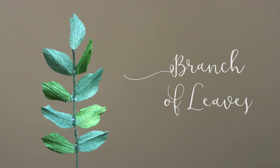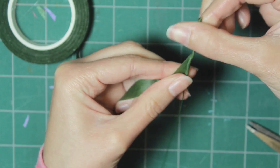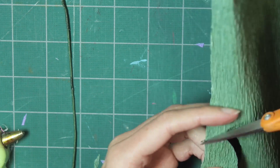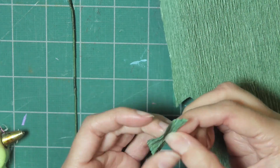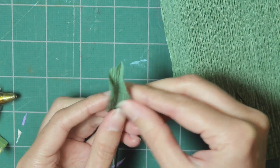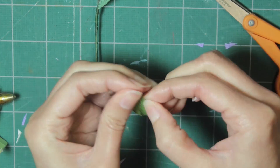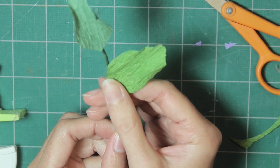Next we are making a branch of leaves. Start by wrapping a single piece of wire with floral tape just like before. Once you have done that, start cutting leaf shapes out of green crepe paper, then stretch out the edges so it gets more of a leaf shape, bend it in half, and glue it to the top. Then take a slightly different color of paper, cut another leaf, stretch out the edges, bend it in half, and glue it about an inch down from the first leaf.